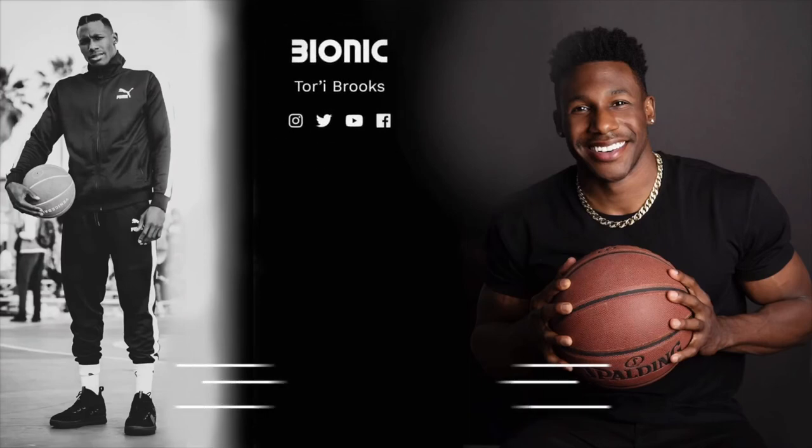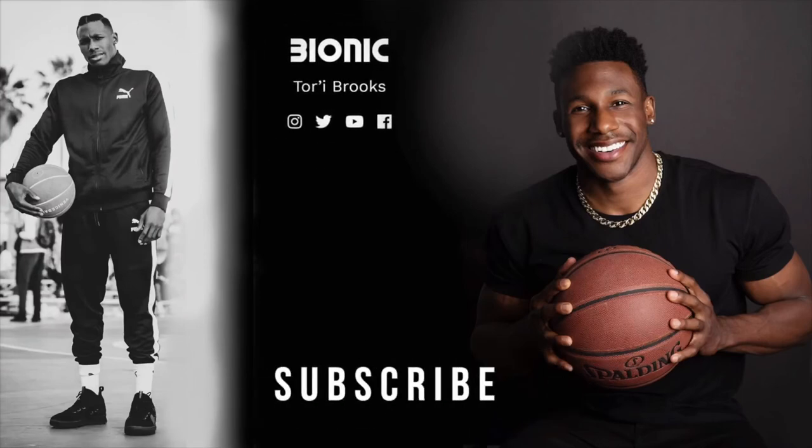It's your boy Bionic Brooks and Built Bars — checking out, peace!